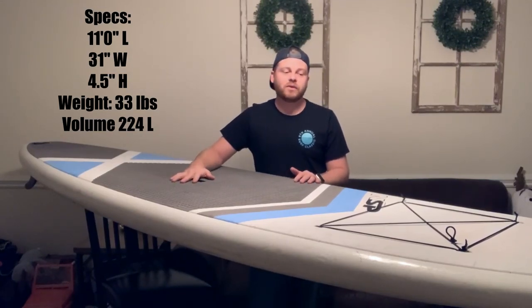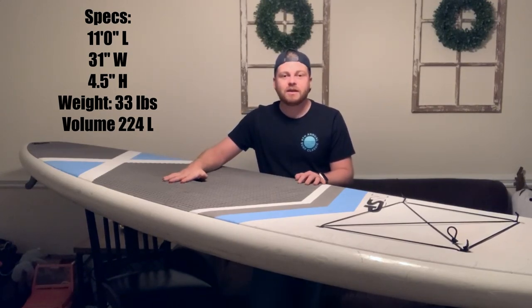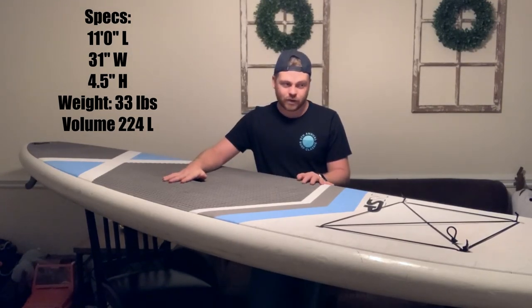What's up world? Today I'm going to be reviewing the NSP E2 Epoxy 11 foot paddle board.